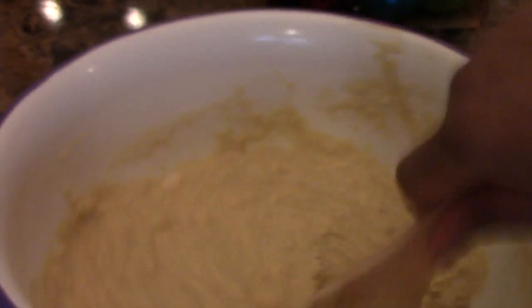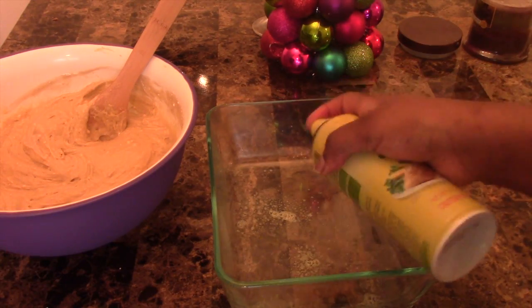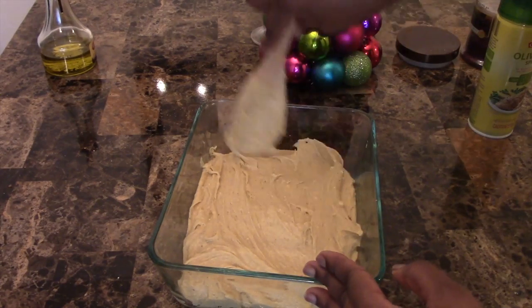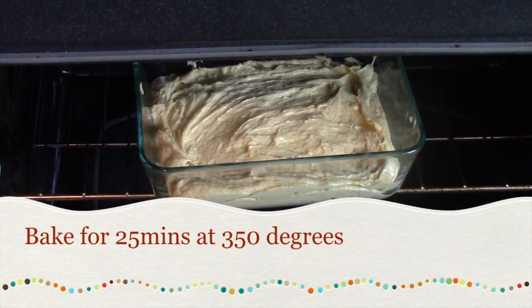You're going to bake them for about 25 minutes. Get your baking sheet, spray it with some olive oil spray, pour your mixture in there, and place it in the oven.